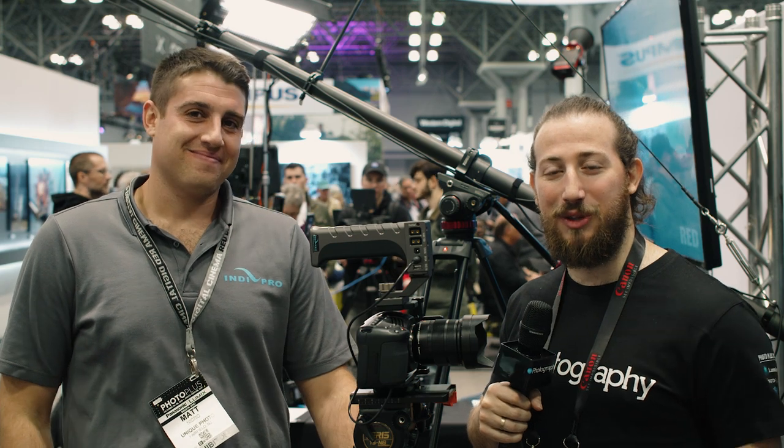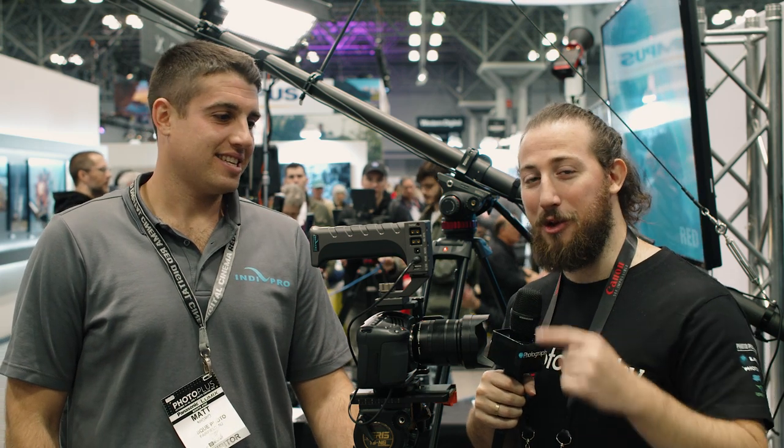Hey guys, Adam Framer here from DIYPhotography.net. We're here with Matt at the IndiePro booth here at PPE 2019. We're going to learn how you can power your camera for just a little longer.